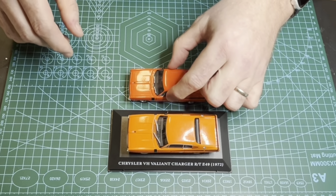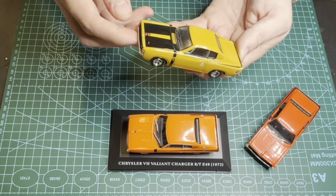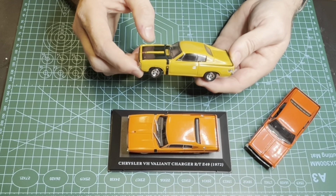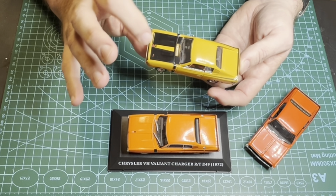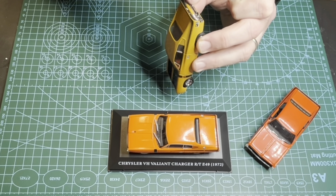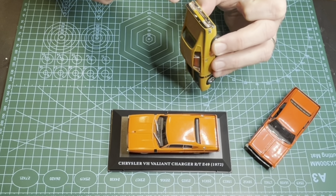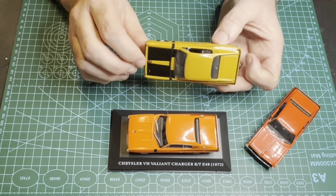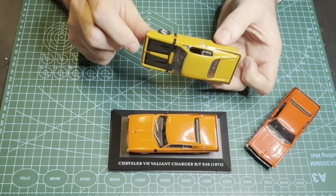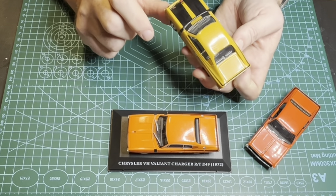And then I've saved the worst one till last - the Trax Charger. This is what we had to suffer for years. It's hard to find nice things to say about the Trax. The only thing you can say is, well, thank you for making a model of it when nobody else did. Because this casting first started out as a 770 - the luxury model. The luxury model had overriders on the rear bumper, RTs didn't. It has got separate taillights though, but they're chrome surrounds - that's not right. The stripes aren't right. It's got the 770 mirror on it. It's still got all the 770 dash and interior. The font on the four is wrong. They've done a better job of the RTs on it, but that's about it.